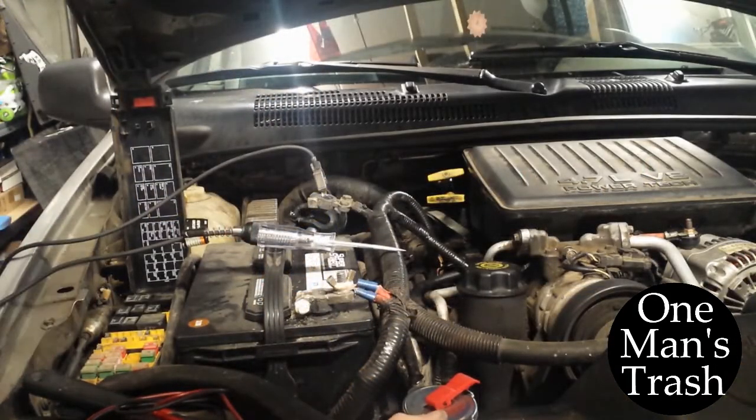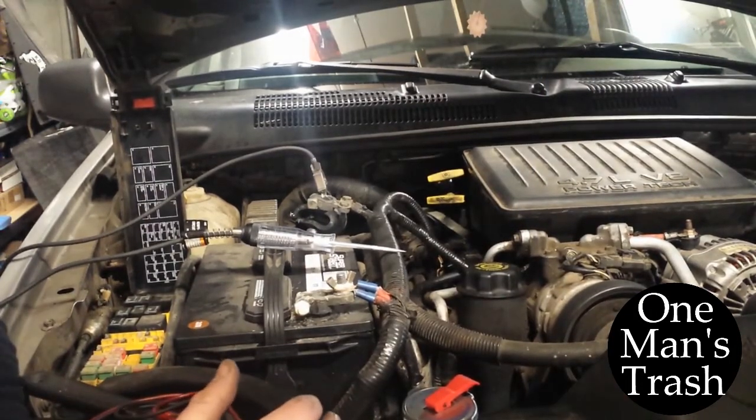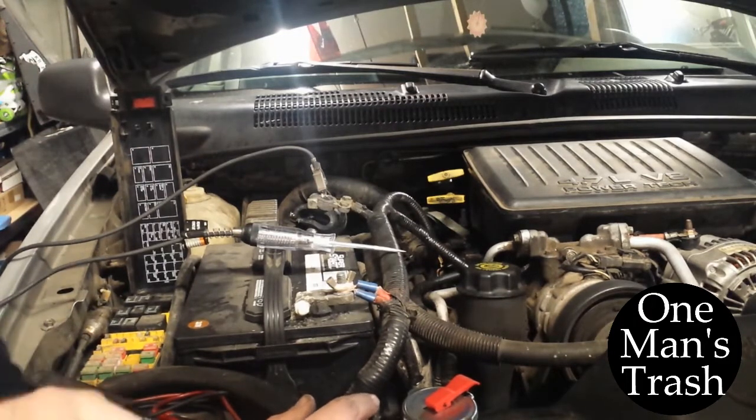My wife came out to the car and said the battery's completely dead. So I put the charger on it overnight and came back out this morning before I went to work and checked it. It had 12.9 volts, so I turned off the charger and went to work. When I came back and checked the battery again, it said 10.5 or whatever it said. So I knew something was drawing the battery dead.